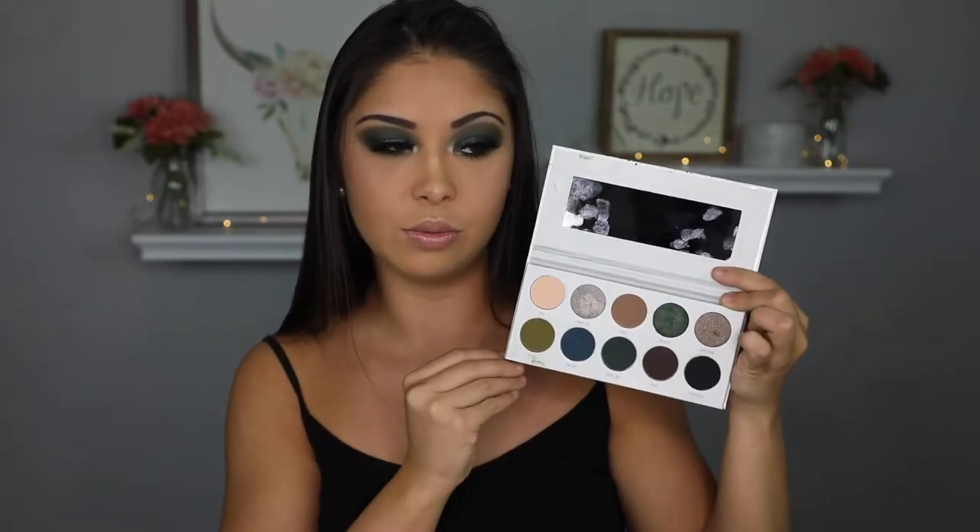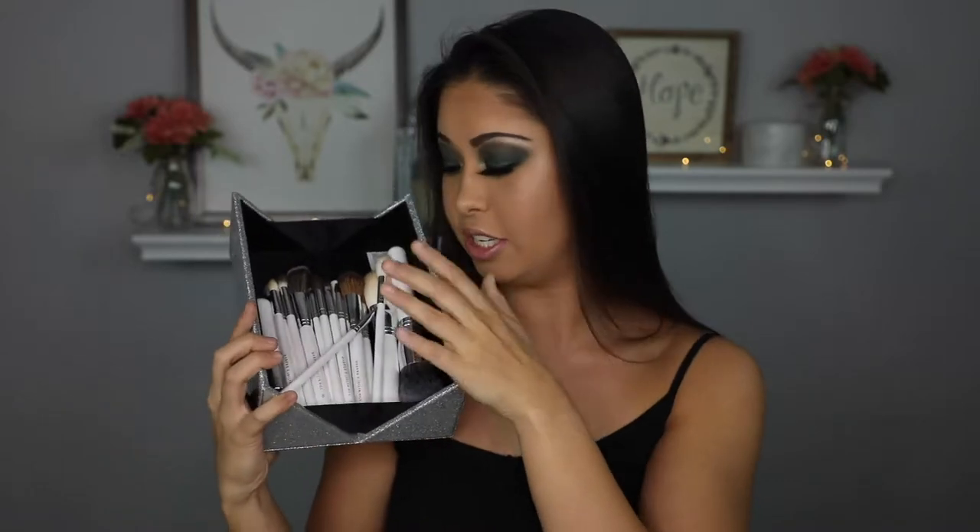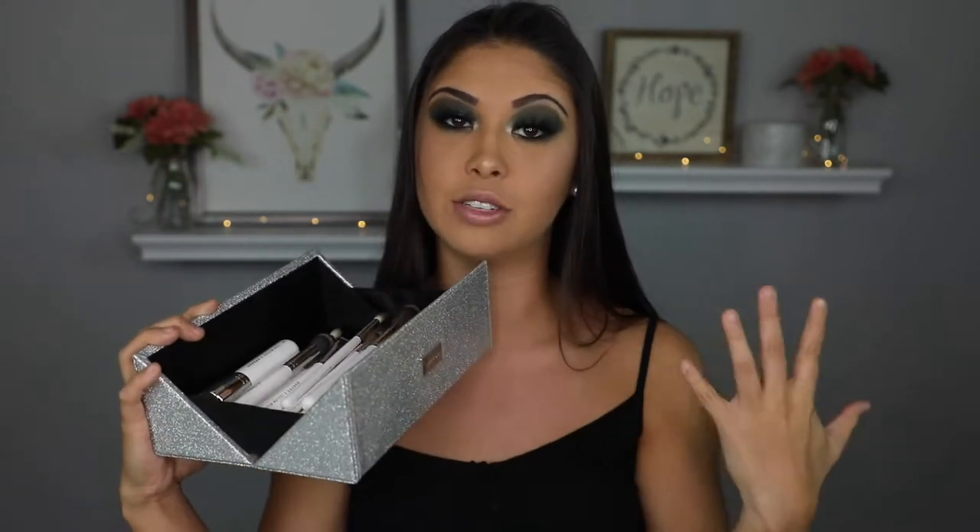This is the Morphe Jaclyn Hill The Vault Collection. It comes with four eyeshadow palettes: Ring the Alarm, Armed and Gorgeous, Bling Bloss, and Dark Magic. Dark Magic is actually the one I did this eyeshadow look with. I followed Jaclyn Hill's tutorial and this is what it looks like. I also have her brush collection - 24 brushes. It comes with eye and face brushes and they came in this case. I did purchase the complete collection because I just thought it was a better deal doing it that way. I love these brushes and I show you how to use them and how they work in this video.